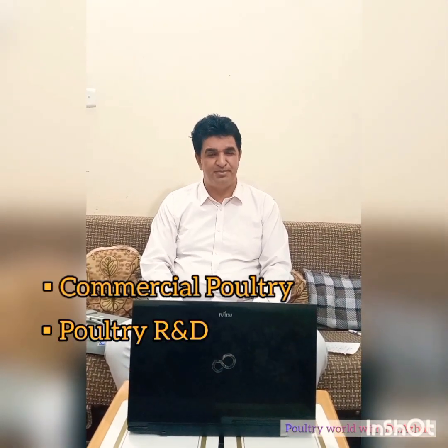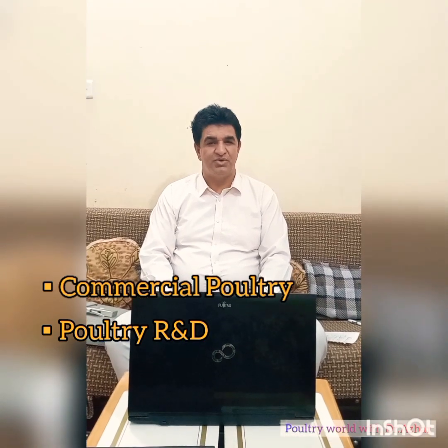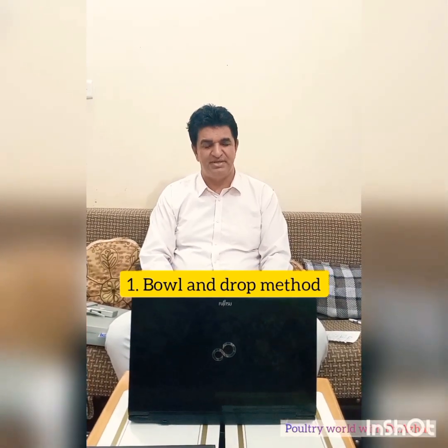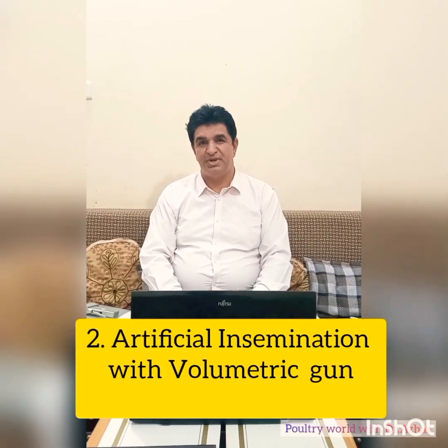It is a very useful tool for commercial poultry and poultry R&D. There are two ways by which poultry insemination is done. One is the bore and rope method — a very old method, not much popular because of contamination issues and being very slow. The second one is artificial insemination with a volumetric gun.